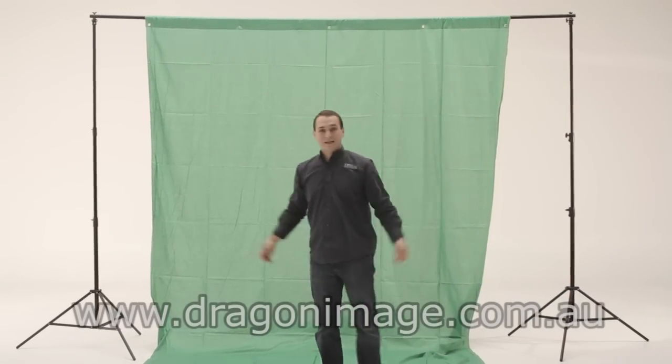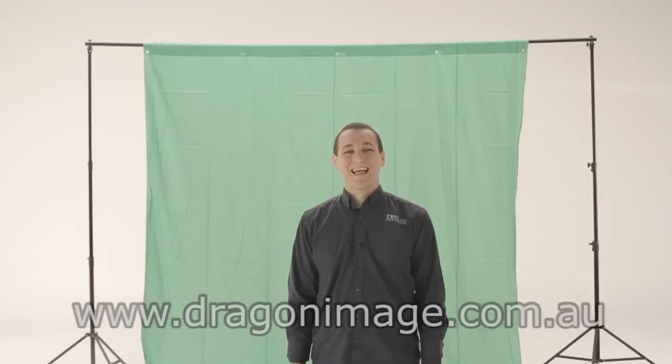And that's it — that's how you set up a portal background system. Thanks for watching. For more information on our products, please visit our website or come into one of our three stores in Sydney, Melbourne, or Brisbane. You can also follow us on Facebook and Twitter, and for more videos you can go to our YouTube or Vimeo page.